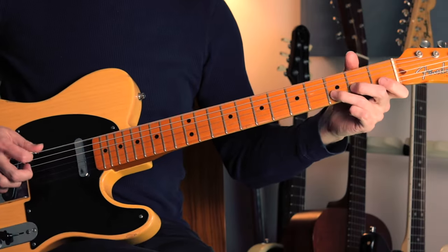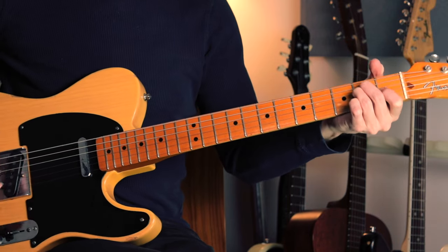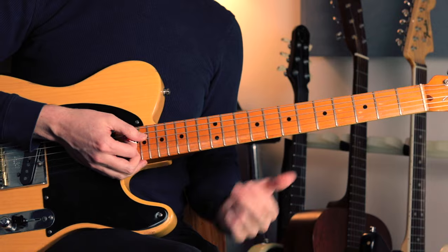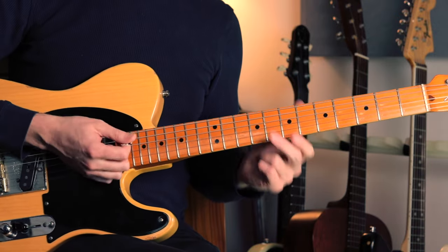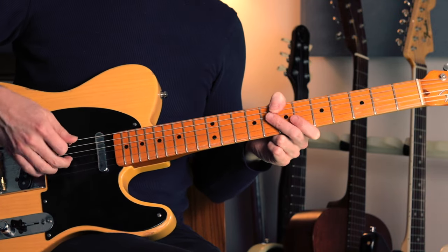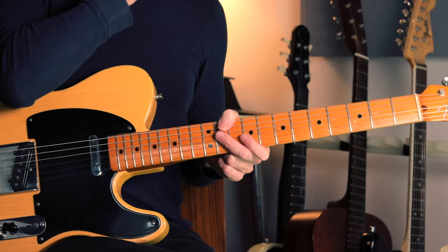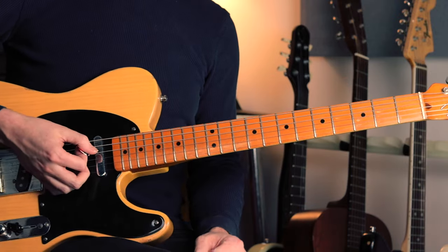Let's start with the riff. The important thing here is you're going to need to use some kind of hybrid or pick-and-fingers picking approach. James Burton himself used pick and fingers — that's what I'm doing — so I'm holding my pick as I normally do, then playing some of the notes with the middle finger of my picking hand. You could use a fingerstyle approach, but just using a pick you can't really make this riff work.